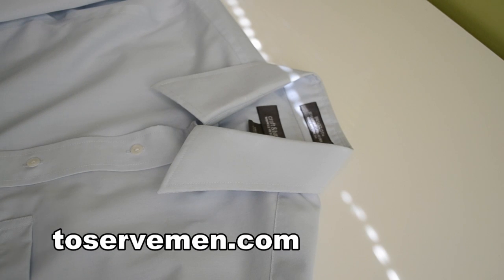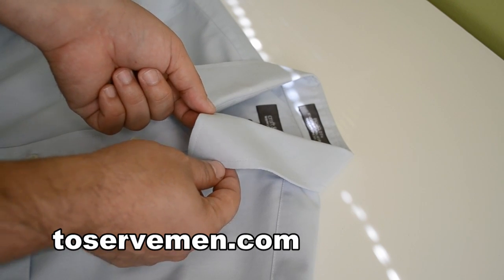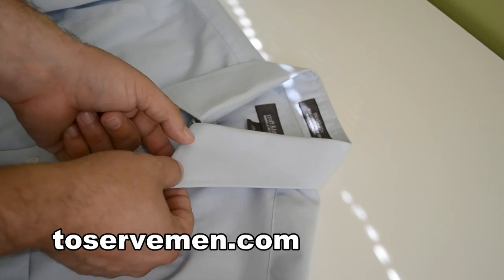Here's a quick lesson in collar stays. You know when you wear your shirt sometimes and the collar bends down, starts looking old and weird? Well, a collar stay actually fits in here to keep your collar straight.